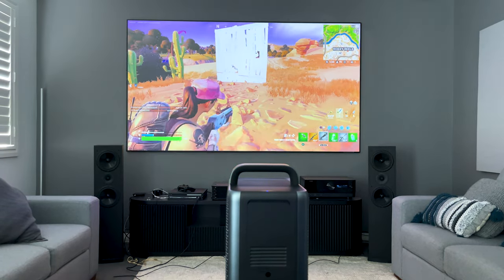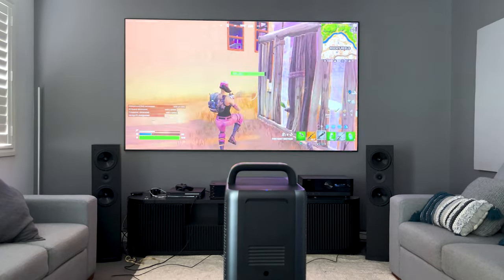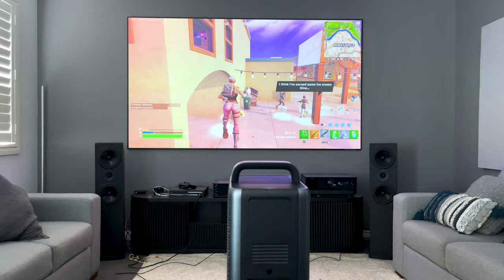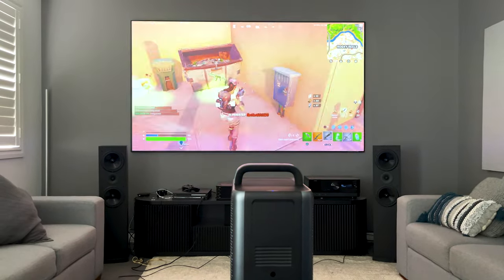My personal preference for this projector was to use the custom mode, where you can modify the contrast, saturation, and sharpness. Then there was a section for color temperature, which I assumed meant you could tweak the RGB values — however, sadly, they are just presets.